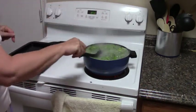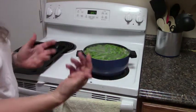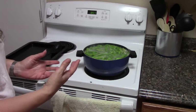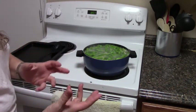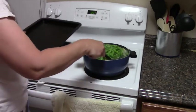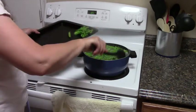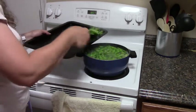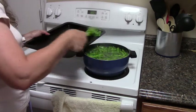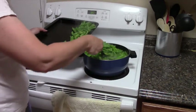Now I could take the pan over to the sink — the normal way is to drain it and run cold water — but I'm just going to go ahead and scoop these out directly onto a cookie sheet and put them immediately into the freezer. That's like running cold water on them because it will cool the beans down very quickly.